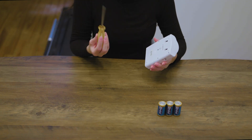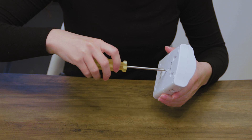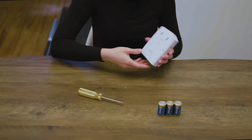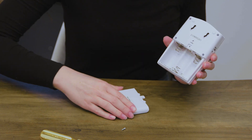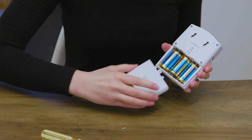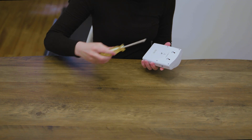Start by installing the batteries in the receiver. Remove the screw from the back of the receiver cover using a screwdriver, open the panel, install three size C batteries, place the receiver cover back on, and screw it in.